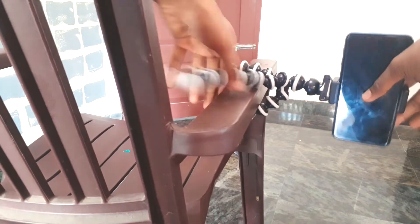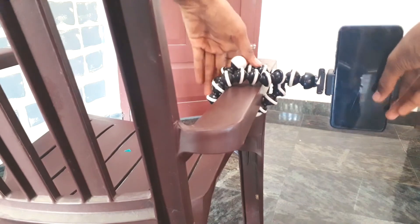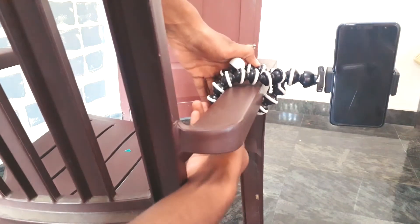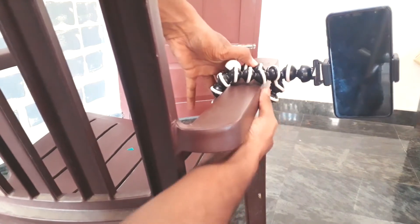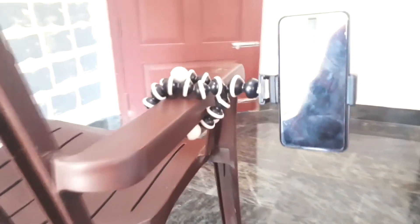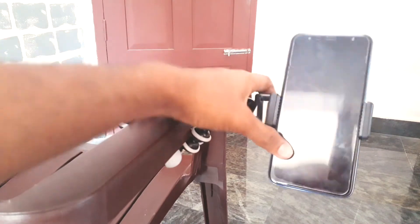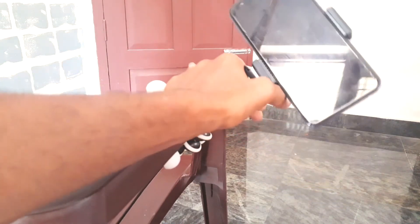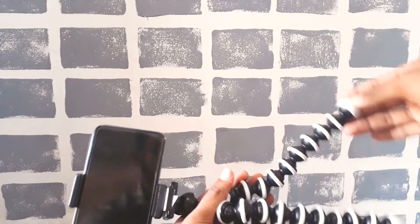Now I am attaching the gorilla pod on my chair. Just slide the legs of the gorilla pod around the chair and it will be okay. On the chair also it fits firmly — you can record time-lapse or any stuff you want.